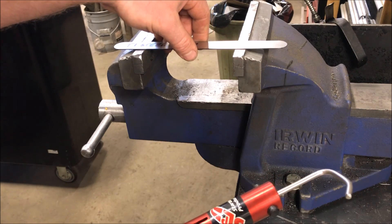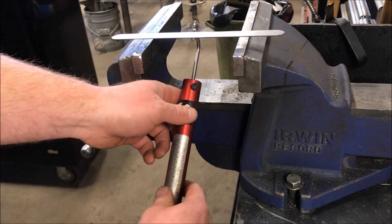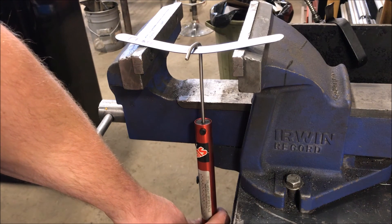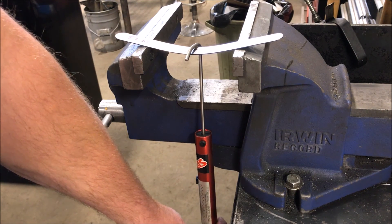I'm going to set up T1 in here, reset the scale, hook that on there. And maxed out the scale.